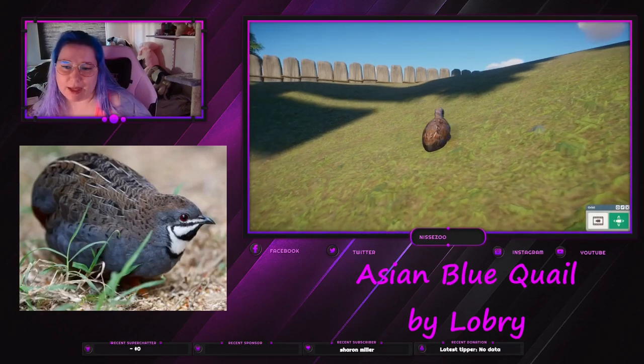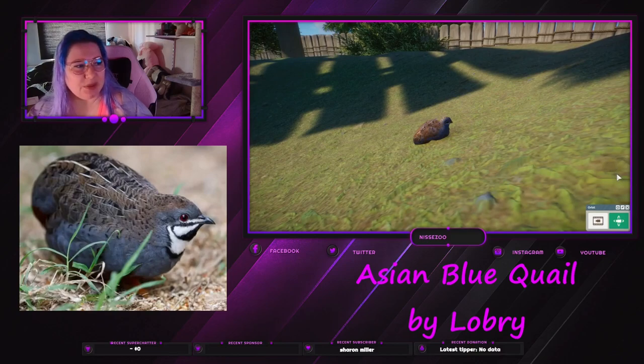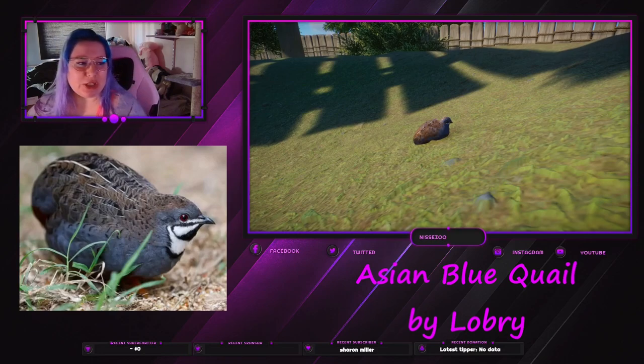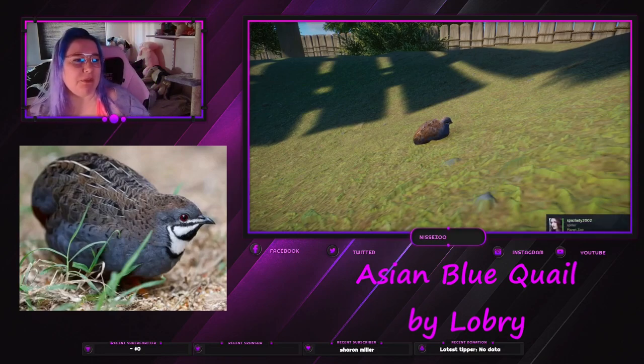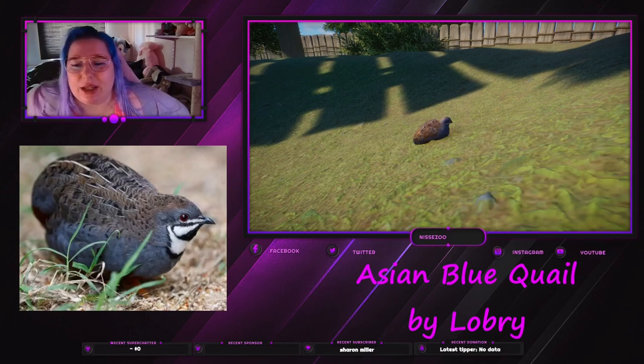Hey everyone, welcome back to my channel where I play Planet Zoo. My name is Nisse and today we are looking at the Asian Blue Quail mod made by Louper, which is one of those modelers I've recently looked up but haven't really looked at enough to get a feeling about them.